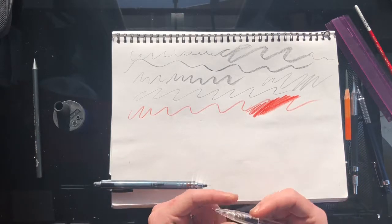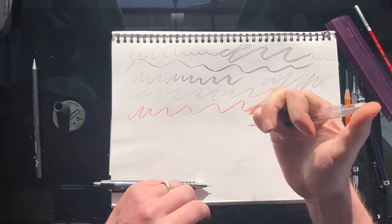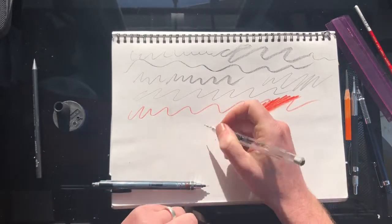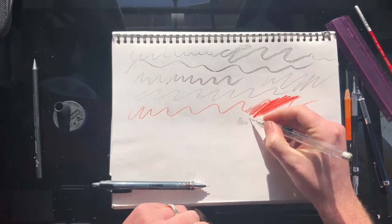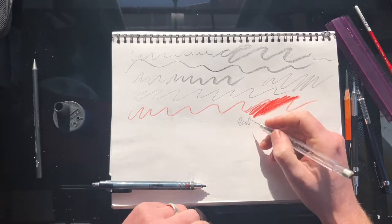The other mechanical pencils I use are standard ones. This one is a Pentel Techniclick, and I love it because rather than having the lead clicker on the back, it's a little button down by your thumb. So instead of having to readjust what you're doing when you run out of lead, you can maintain your flow.